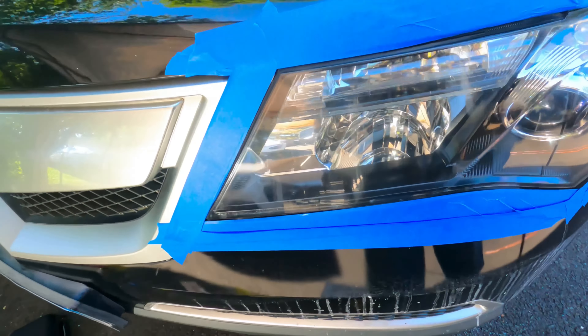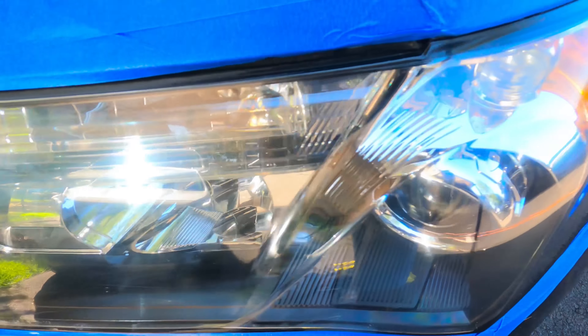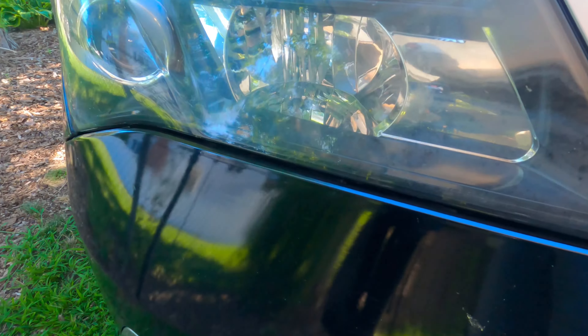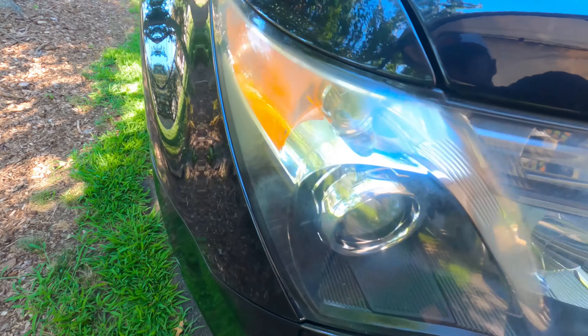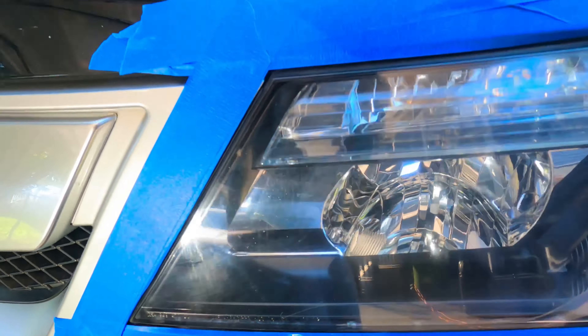There you go guys — look how clear this looks now, and I'm not even done yet. See all the haze that was right here? You can't even see it anymore, it kind of disappeared. Let me show you — this is the after. The before — see all the haze over here? There you go, that's the before. See the haze? That's the after. So much cleaner.